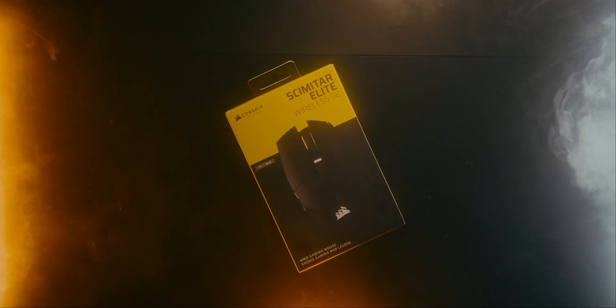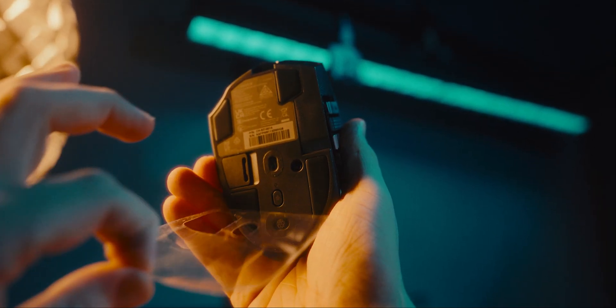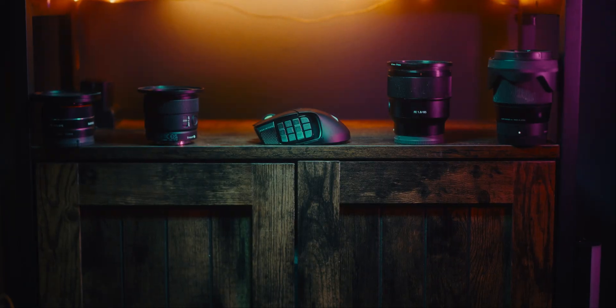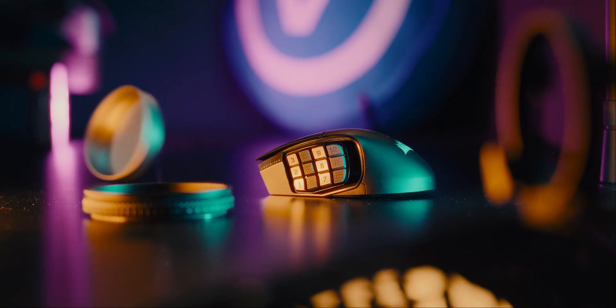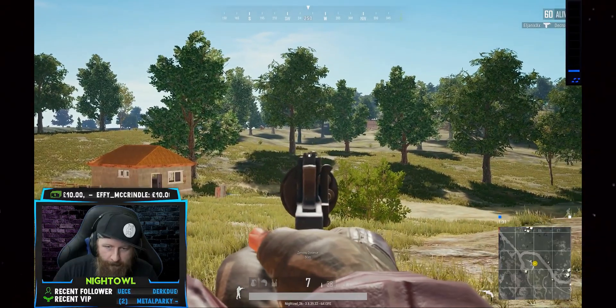Under the hood, the Scimitar Elite is now equipped with the updated Marksman S33K optical sensor, which offers up to 33,000 DPI and 750 IPS tracking, guaranteeing fast and accurate movements.